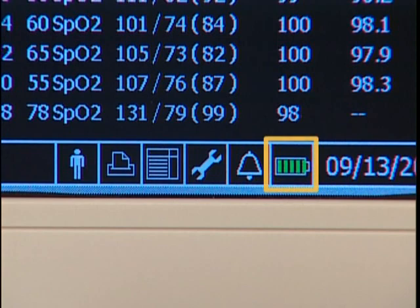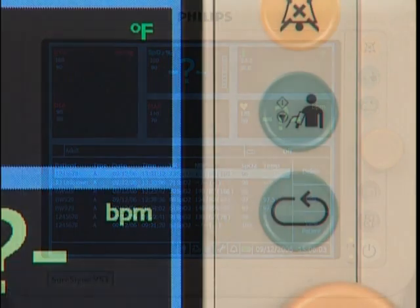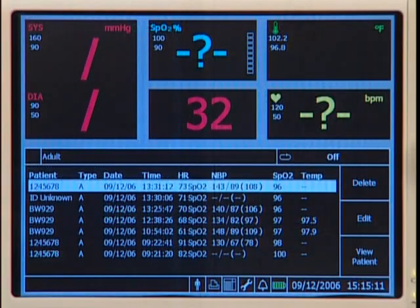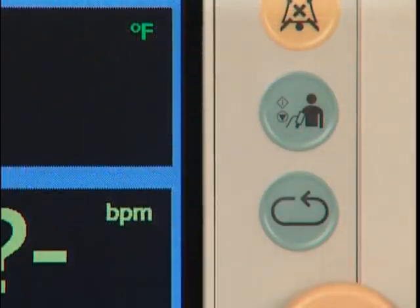This on-screen icon gives additional information about battery status, providing a graphical indication of the battery's charge level. These buttons provide quick access to key functions. This is the alarm silence button. Press the NBP button to initiate a manual NBP measurement or to activate automatic or program interval measurements. If an NBP measurement is underway, press it again and the measurement stops.